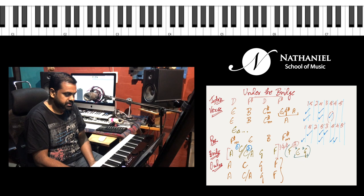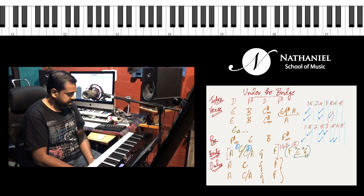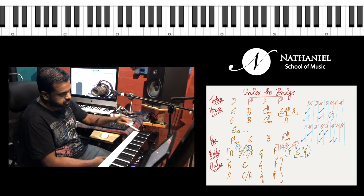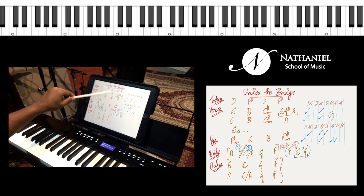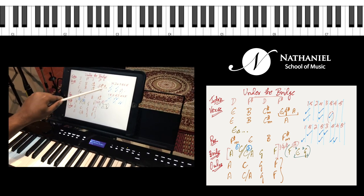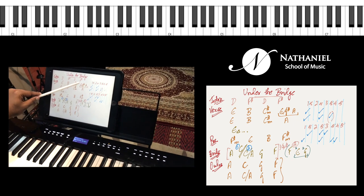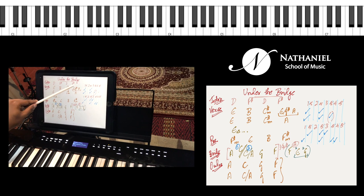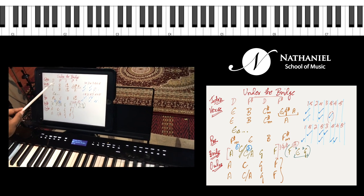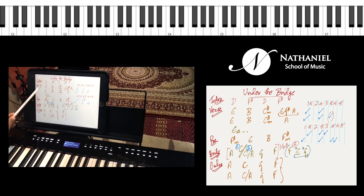Let's start with the verse part. I've written the chords down. You have E major, B major, C sharp minor, E with G sharp bass, and A — a quick change. That means you will be playing these chords half the time, or less than that.